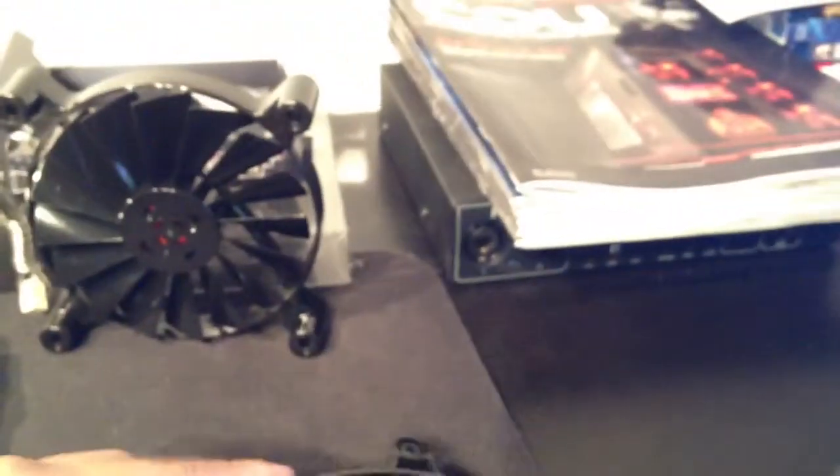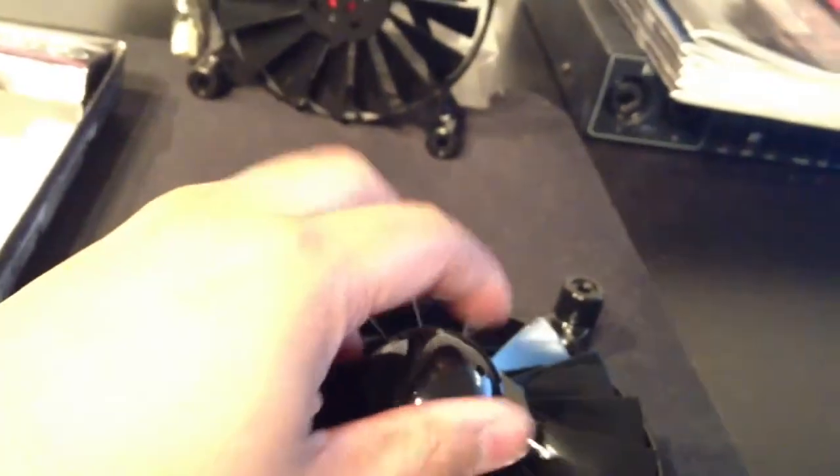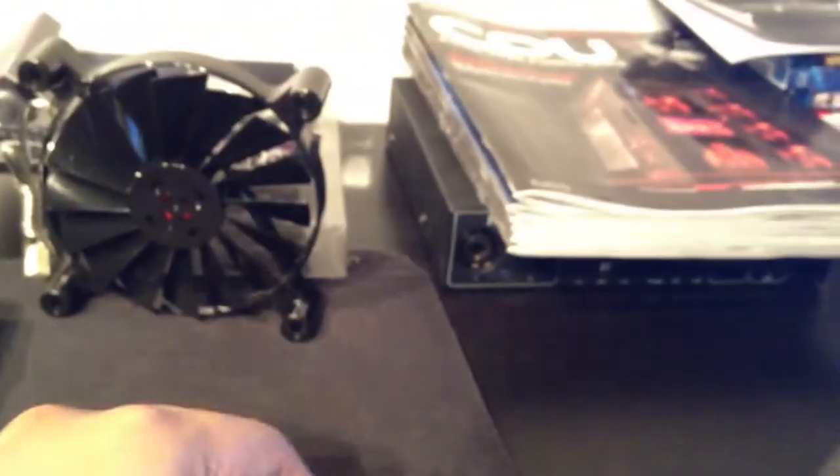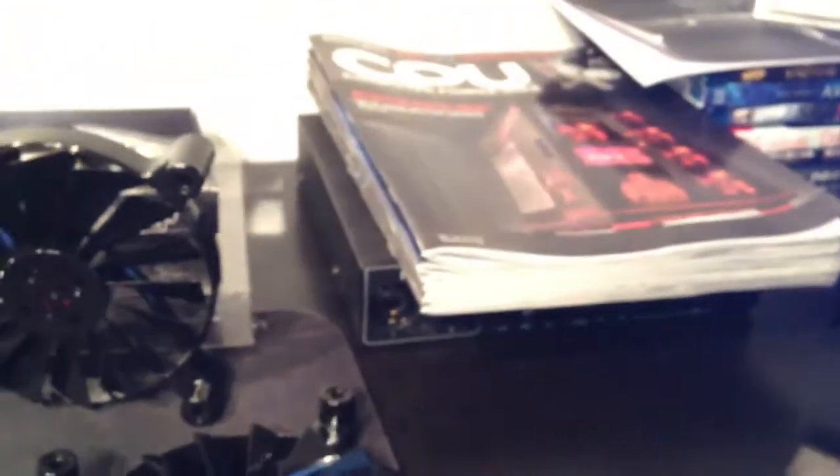I won't be using that cover piece because I'm going to be mounting this under the radiator — it'll be oriented like this. With two fans mounted that way, the covers would stick out awkwardly, so I'll be skipping those. But yeah, you get two fans in the box.